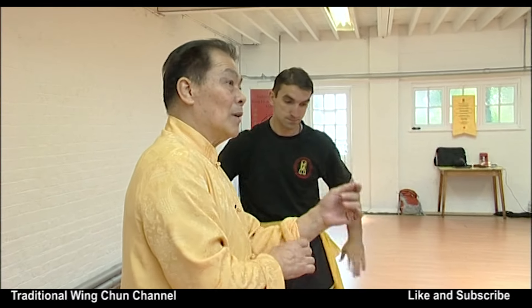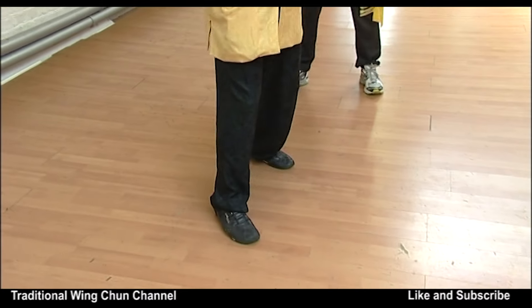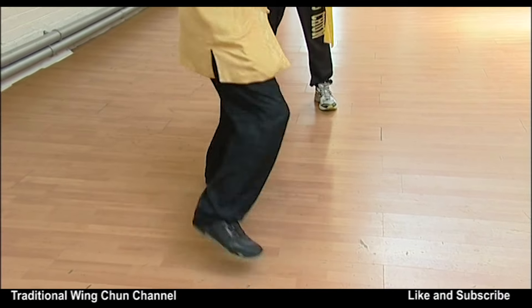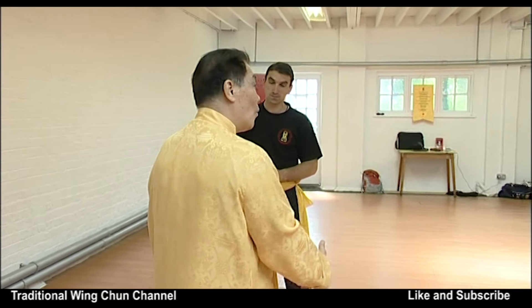One very important thing is when you turn right, you step with the left foot — put your heel out. When you turn left, you step with the right foot. So you always adjust the other foot.